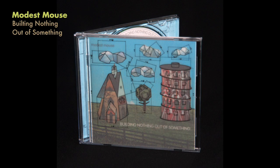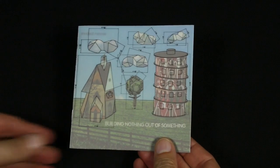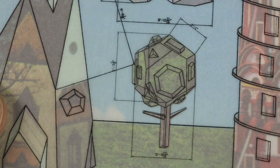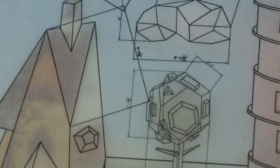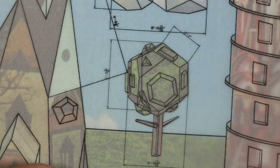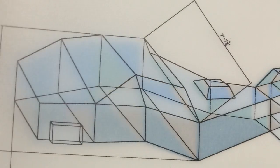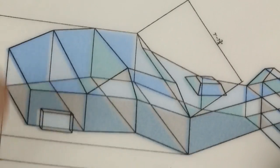Another design that effectively uses translucency is Modest Mouse's 'Building Nothing Out of Something.' It's a much more playful use of it, where the translucent cover is kind of like an architectural drawing. If you separate it from the rest of it, it's just a simple line drawing. Then you open it up and you see this playful cutout style illustration for the front, and the same for the back. If you flip it over to the back there's another little illustration of the exact same type. You lift the translucent paper — it's kind of this architectural drawing — and then just nice little imagery on the inside.